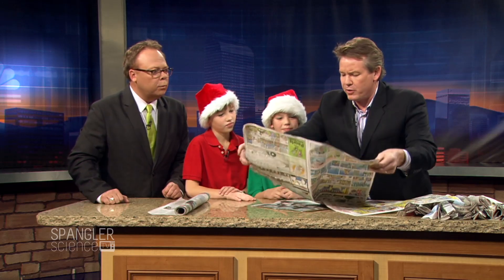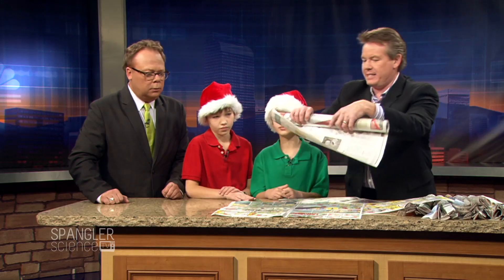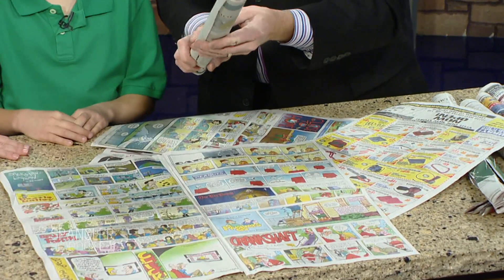You're going to take the newspaper and lay it out on the table. I want you to tape 10 sheets together — it's going to be really long. See how I hooked them together like this? Just use scotch tape. You tape them together like this, and now this is the roll that you have.